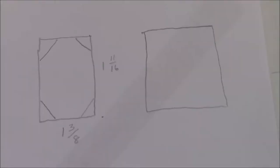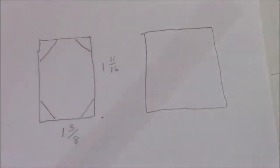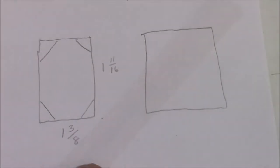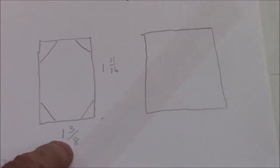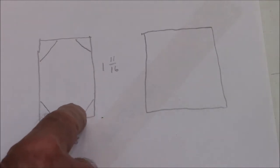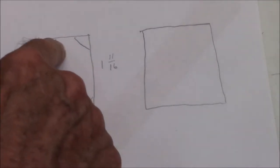Currently my stock here is 1 and 11/16 inches square, and I need to narrow it down to 1 and 3/8, so it'll be more of a rectangle.